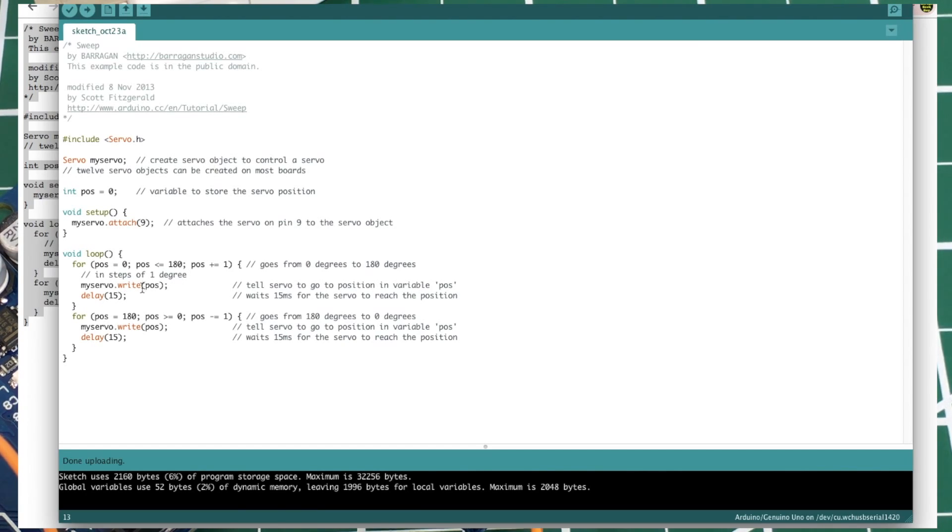Each time through this loop, position increments by one. The `write` command turns the servo to that position, then it delays 15 milliseconds to give it time to reach that position, and the loop repeats until it reaches 180. Once it does, it moves to the next for loop which goes from 180 back down to 0 — position greater than or equal to zero, decrementing by one, writing the position the same way.